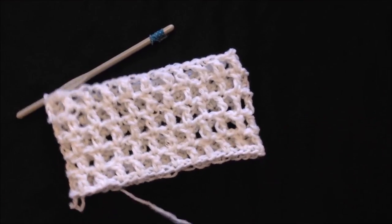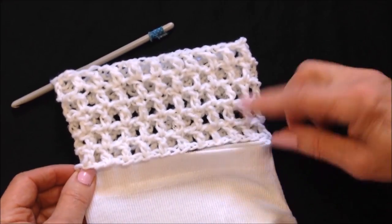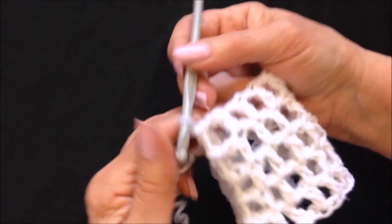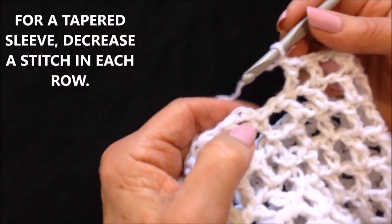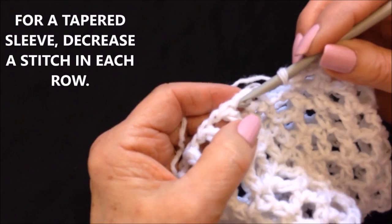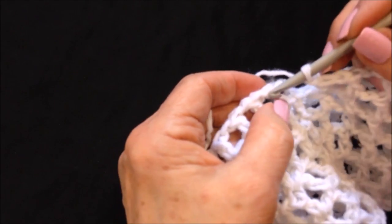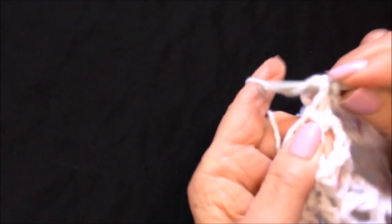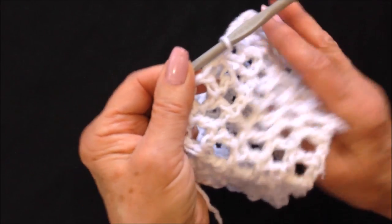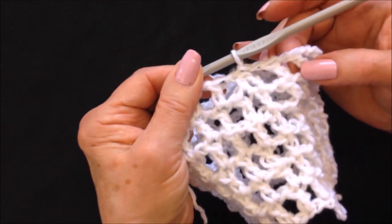I've worked a few rows and that would get attached like that. Now if you just want a straight sleeve, you just continue to work in every stitch. I've worked all the way around, and at the end of the row instead of slip stitching in the top of that first chain two, I'm going to skip over and slip stitch to join in the next stitch. That decrease will just disappear underneath the sleeve as you keep working.